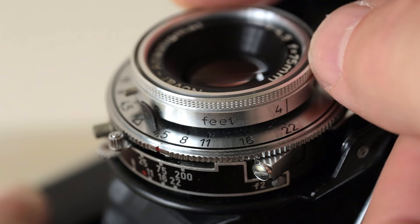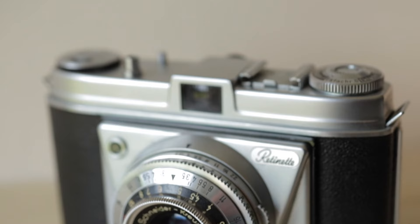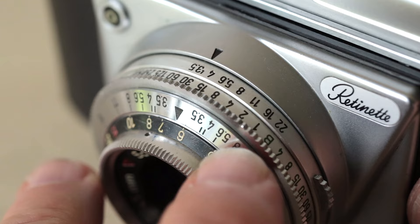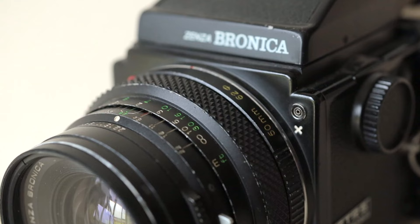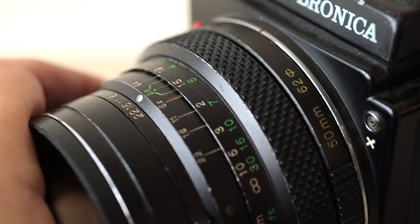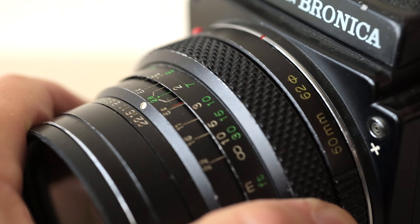You can see the distance scale is in feet, with apertures on the bottom ring — exactly the same as the other cameras. And here's another little viewfinder camera, the Kodak Retinette — beautiful little cameras. There's the distancing scale, apertures on the top plate with the arrow — same again. There's the infinity mark and all your zones, this one also in feet, no metres. And this camera is the Bronica S2. On this 50mm medium format lens you can see nice big numbers, the distance scale, all your zone focusing, and your hyperfocal with the infinity mark.